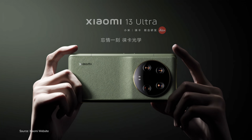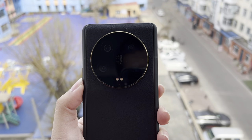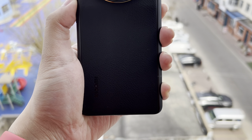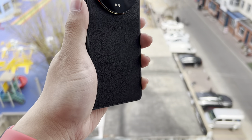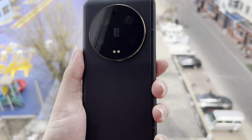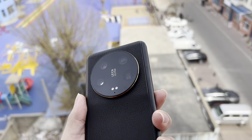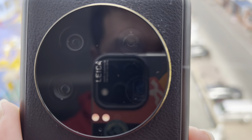The phone is capable of running the latest games and apps without any lag. The device's camera setup is also impressive, featuring four 50-megapixel cameras with Leica Summicron optic lenses. The main camera has two levels of adjustable aperture, enabling users to capture stunning bokeh shots, and the ultra-wide camera is perfect for capturing landscapes and group photos.